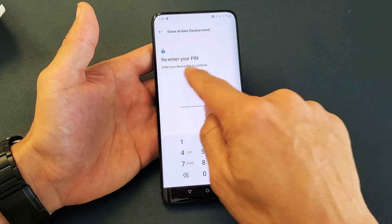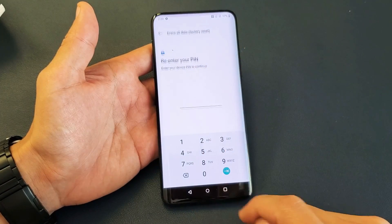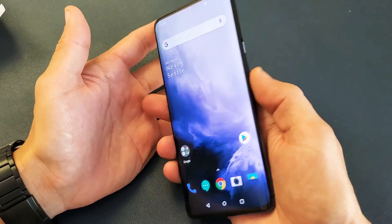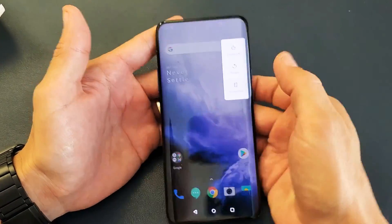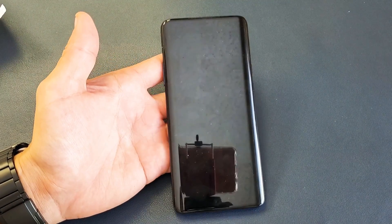Now for those of you that don't know your password or PIN, in order to bypass that, first go ahead and turn off your phone. Press and hold the power button and power off. Make sure it's completely off.